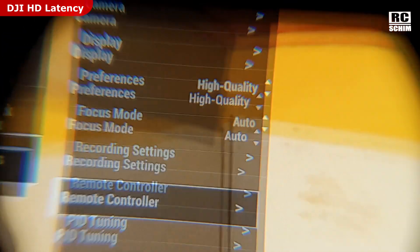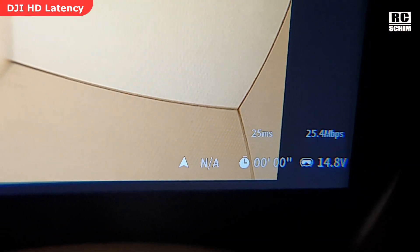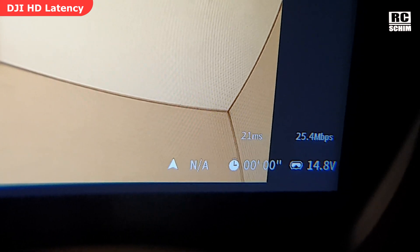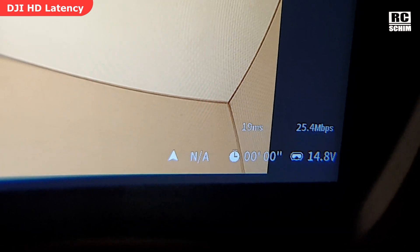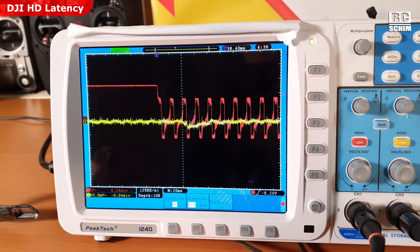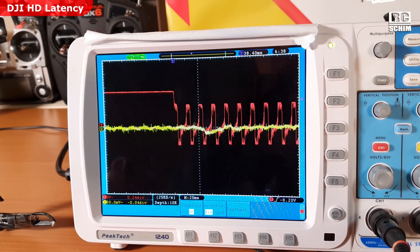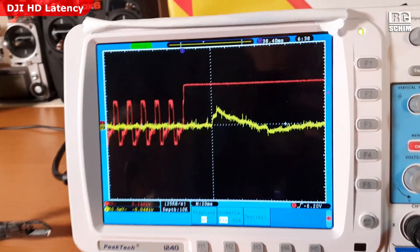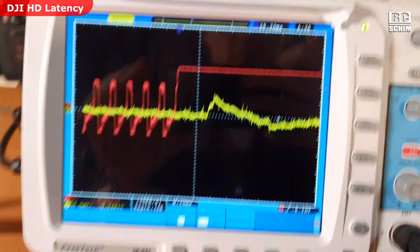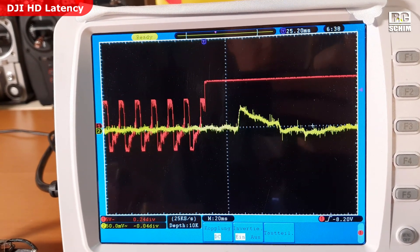Now switching to low latency mode, which immediately displays a misleading 20 milliseconds in the OSD — it jumps from 90 to 27 or 28ms. So the goggles claim 20 milliseconds. What do we get when we actually measure? The measurement proves we are not at 20ms. Under no circumstance do we get the advertised 25 milliseconds in low latency mode without a power cycle.